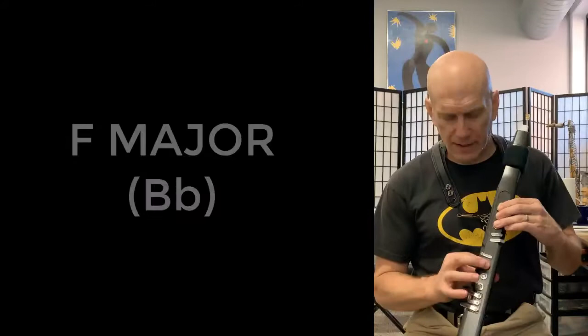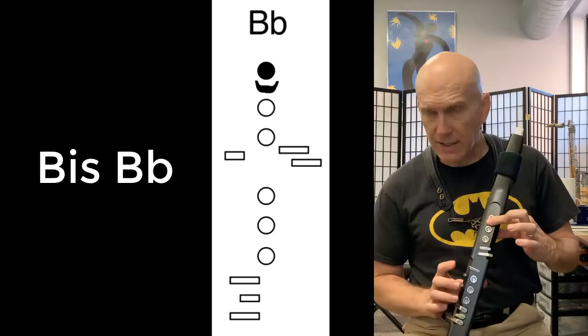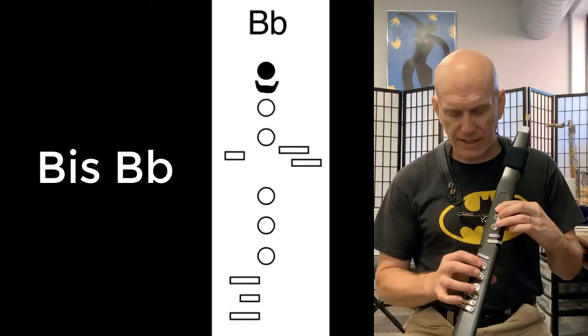The F scale starts on an F and goes to an F in alphabetical order. When you get to B, it's a B flat. The fingering we're going to use is known as B flat — it's the first circle with your index key, and at the same time you push down the little hook key underneath it, both at the same time, and that is a B flat.